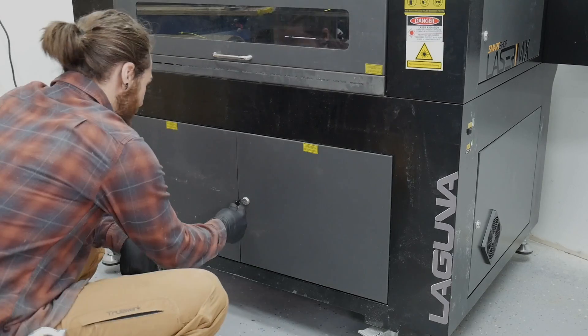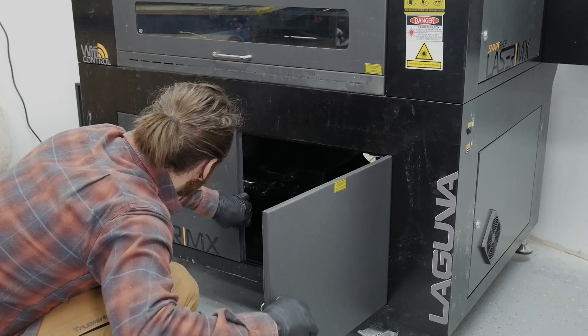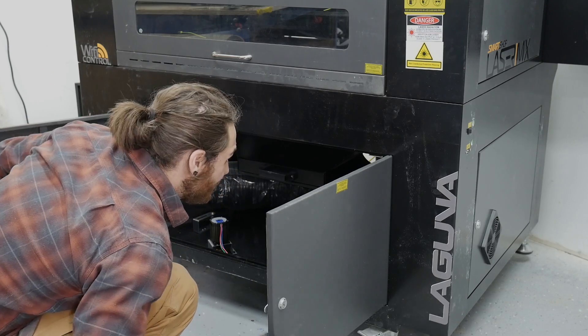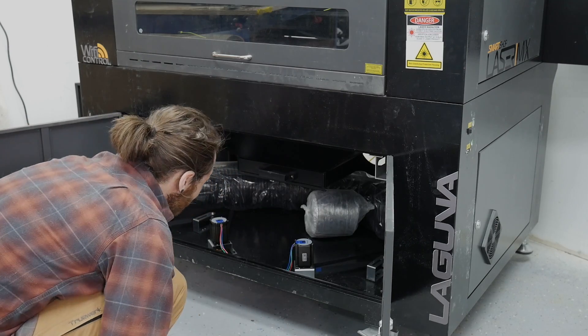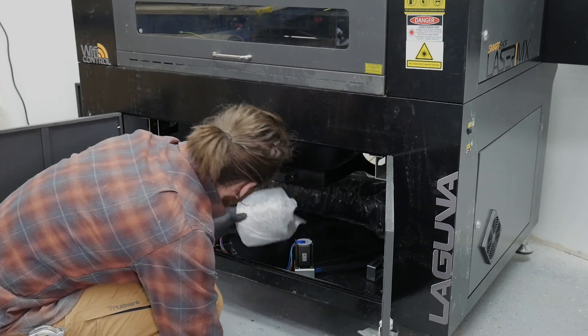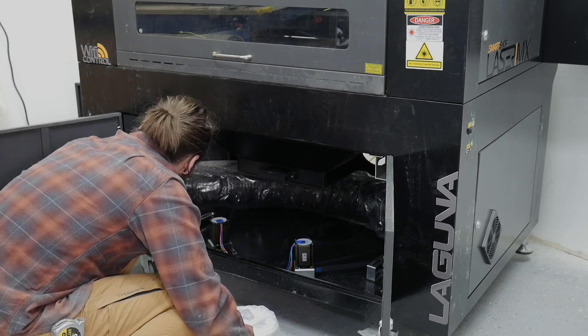Now that the laser tube is installed, I went around to make sure I got all the zip ties cut and found any other miscellaneous items inside the laser. There were a few hoses in the bottom so I took those out and double checked everything before moving on to the next step. The Laguna laser also has a motorized bed, so you may not have all those motors and wires down there like I do.